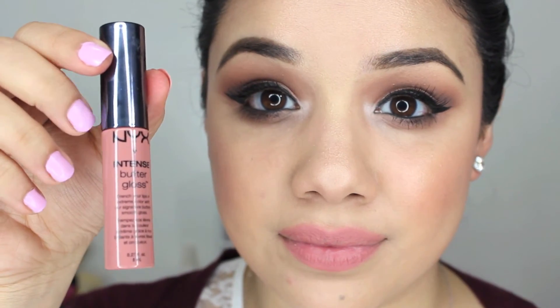Then I'm going to go in with the new NYX Intense Butter Gloss in the color Tres Leches. Oh my god, this color — these things in general. This one is so pigmented. I don't even need a lipstick under this. It's this beautiful nudey color but it has color in there. Very wearable. Check it out.